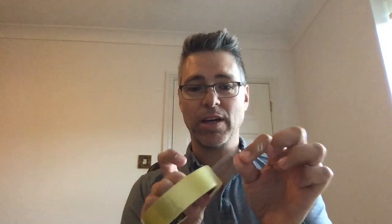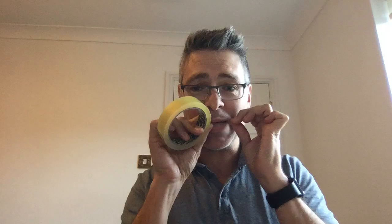One of the questions I've always been asked is how do you find the end of sellotape. Lots of people have great ideas — one of those being the classic fold a bit over at the end. Yes, you can find it, however you lose that bit of tape.